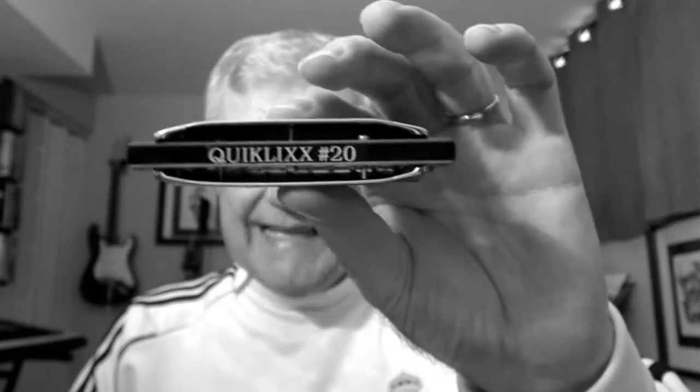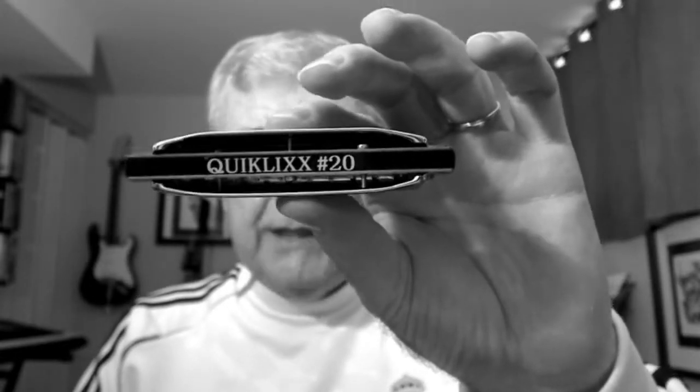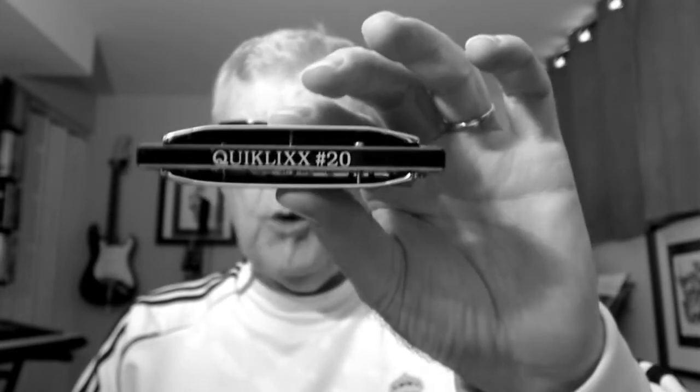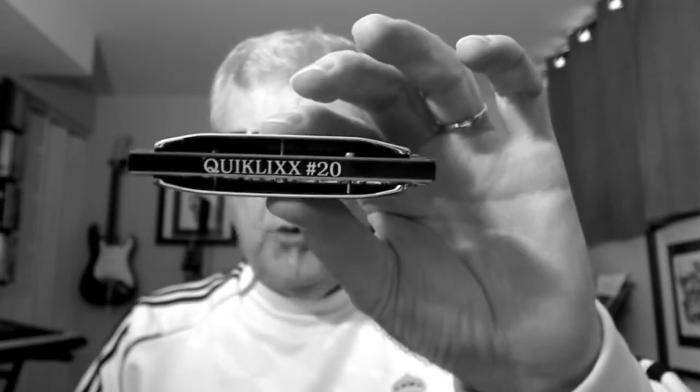Hey, this is Dunk Your Blues Harp Coach. I've got a rock and rip for you that you're going to really like. This one is all tongue blocking and octave splits. It's kind of little Walter-esque, if you will. This is Quick Click number 20.